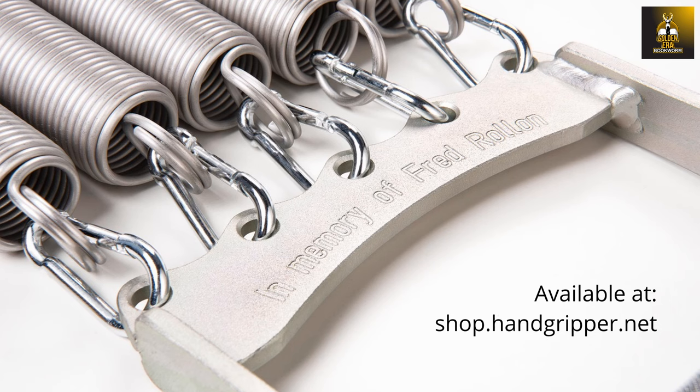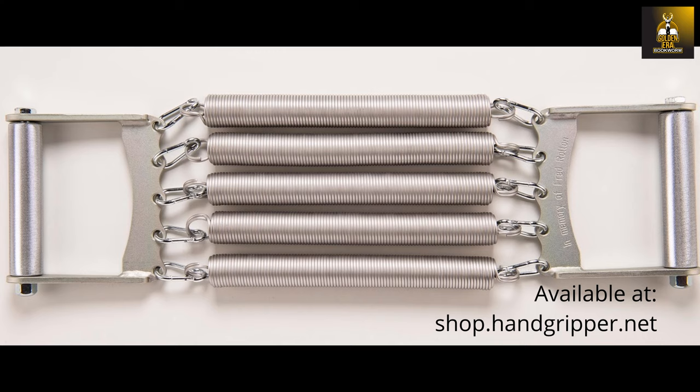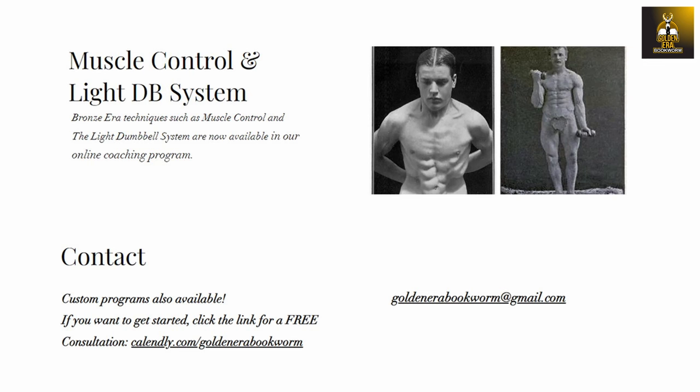If you have enjoyed the video, please give it a like, subscribe, and leave your comments. If you do order a chest expander after watching this video, please let Robert Baraban know that it was because you watched this video. For more details on Bronze Era training, please get in touch for my online coaching program.